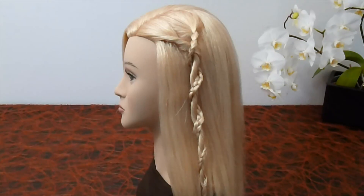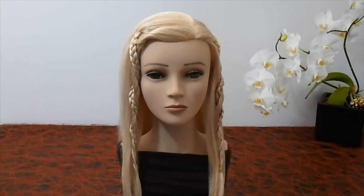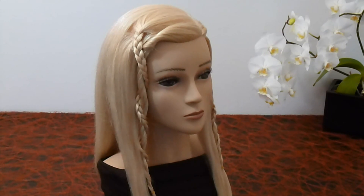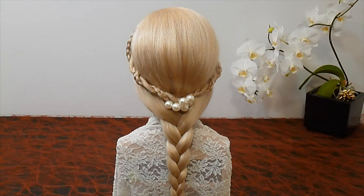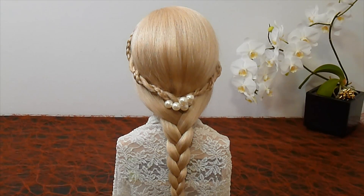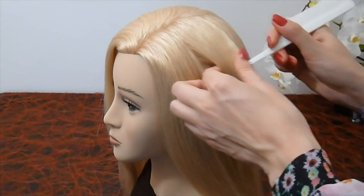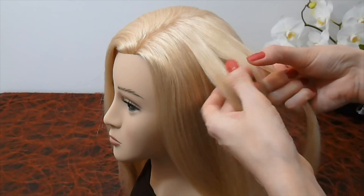Hello! In this tutorial I am going to show you an easy and original braid hairstyle. Take a strand, split it into three parts and start making a normal braid.